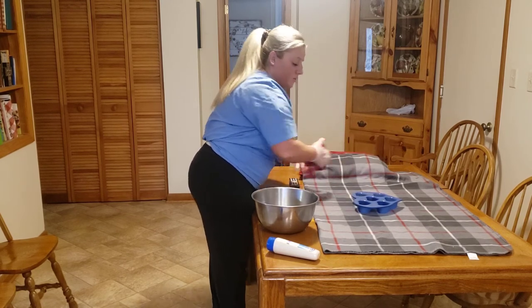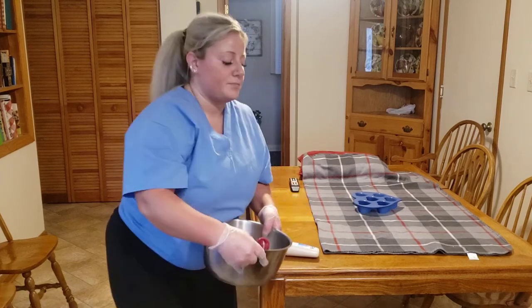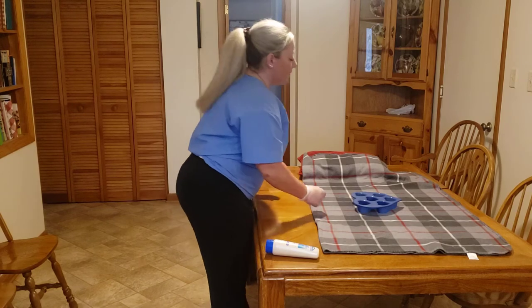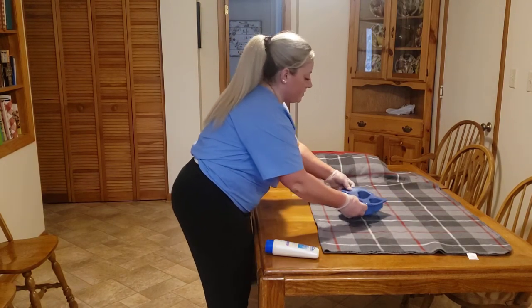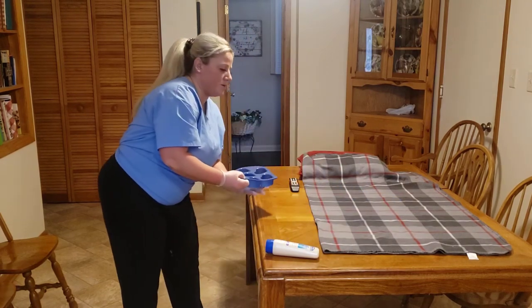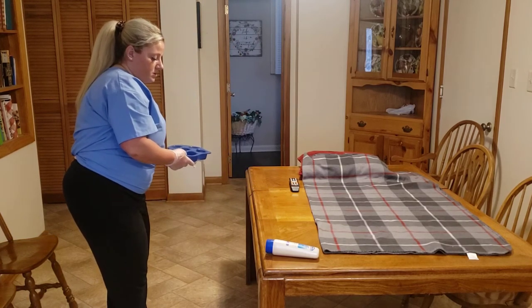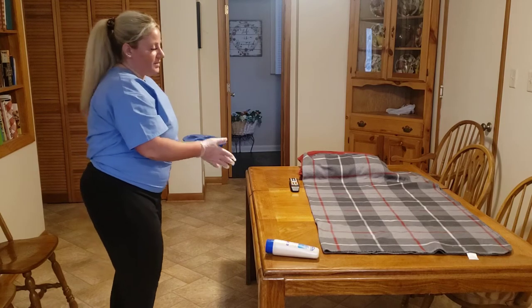I've got some warm soapy water here. I am just going to clean the patient's hands off. Ma'am, can you lift your butt up a little bit? Alright, so we take our bedpan out. The patient's bed is already lowered, so we're good there.